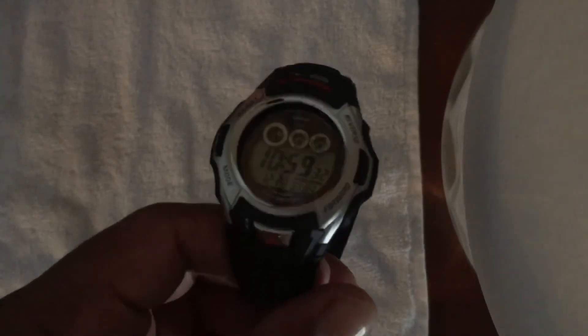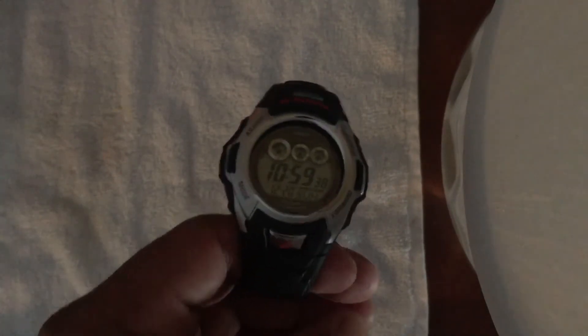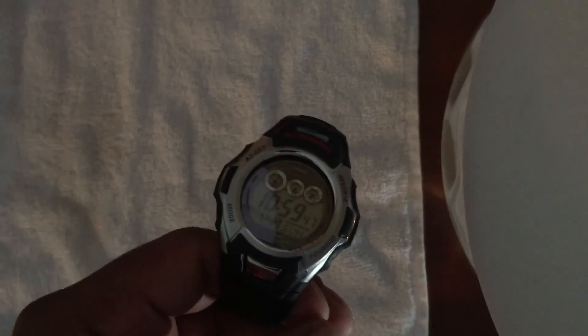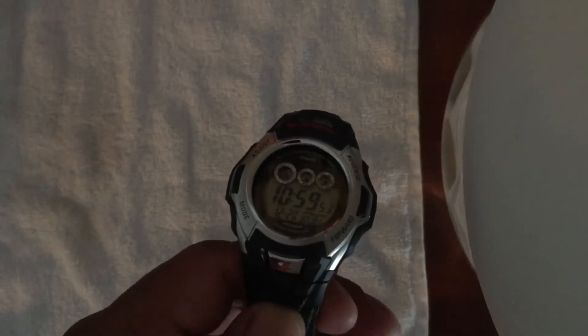When you wake up in the morning, it'll be fully synchronized. And this isn't something that you need to do every night. This is the kind of watch that is going to remain very accurate for long stretches of time, so long as it retains its solar charge. You can do it once a month, once every couple of months. It's honestly probably going to do it even when you're not aware that it is — so really, it's not even something you need to think about.